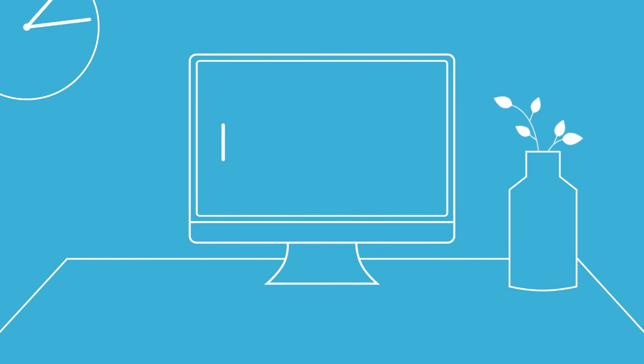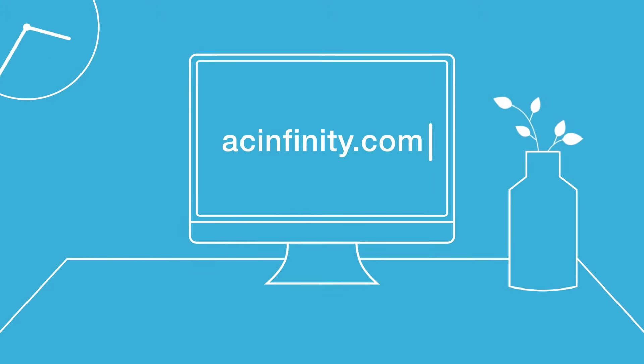For more details and information on other settings, please visit our website acinfinity.com.